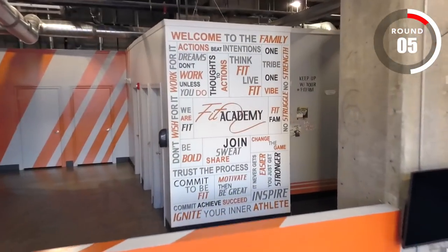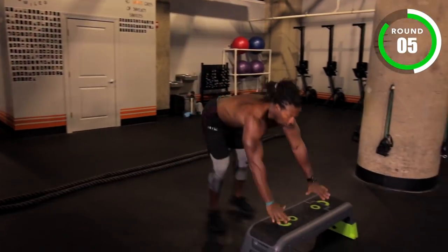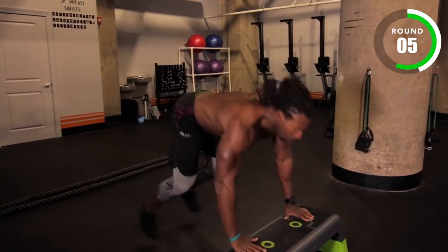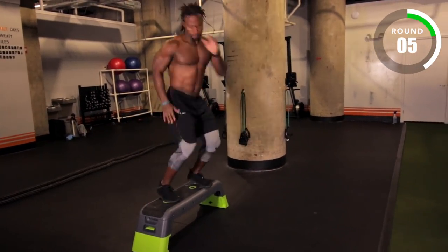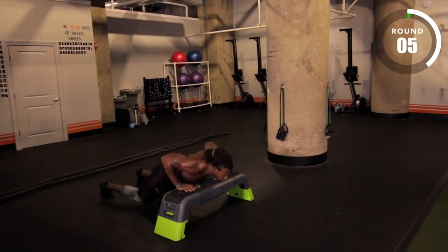Three, two, one — go! Fit Academy is an extremely dynamic and diverse fitness studio here in Philly. It started off as an outdoor boot camp and now it's one of Philadelphia's top studios. We have personal training, semi-private and private, and indoor and outdoor boot camps. We also specialize in large-scale fitness events with over 100 people.